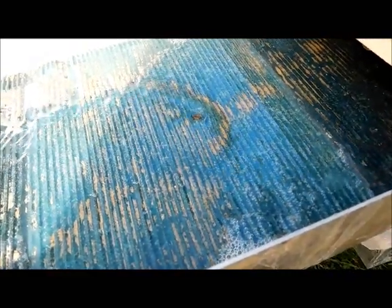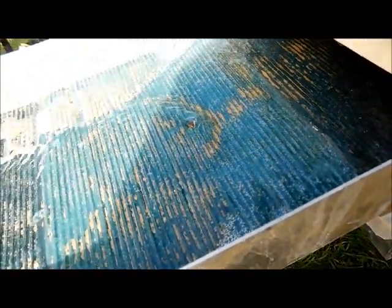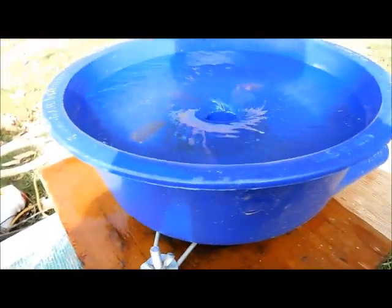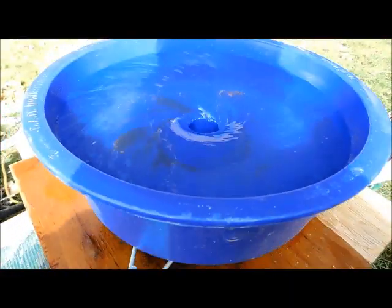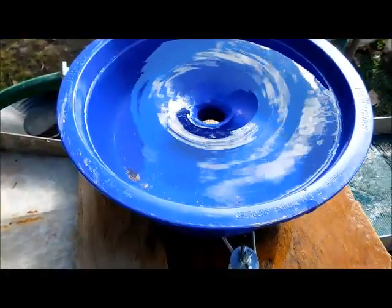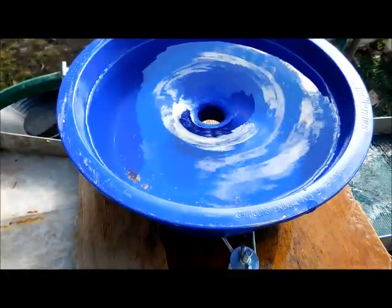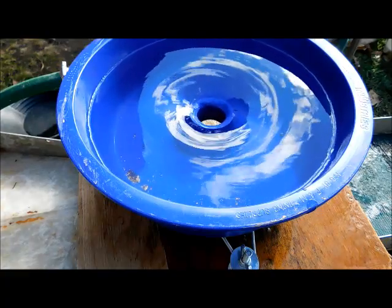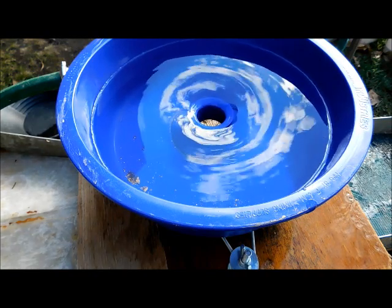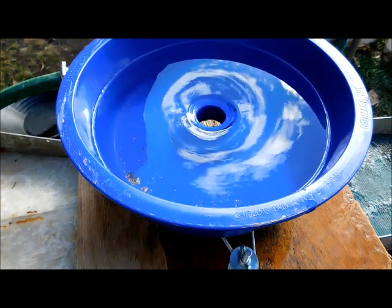The blue bowl does blow out some gold and the real fine stuff, but if I can just sit here and pick out the little pieces, that's going to work good — and it sure beats sitting there swirling the pan for hours. The blue bowl is done. I'm going to suck up what's left in there, take it inside, and weigh it to see how much gold I've got. I don't think much though.